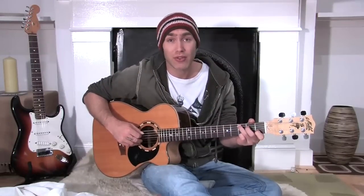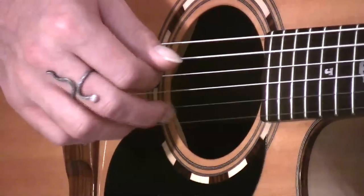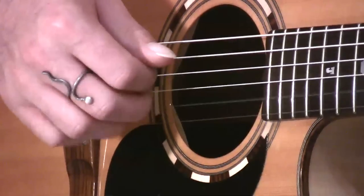Now I want to do another little pattern with you. I'm going to do this on a C chord. This one is: thumb, 1, 2, 3, 2, 1, 2, 3. Thumb, 1, 2, 3, 2, 1, 2, 3.